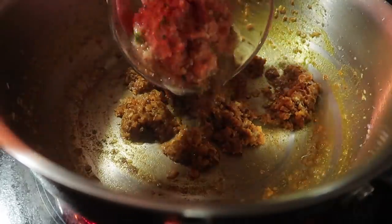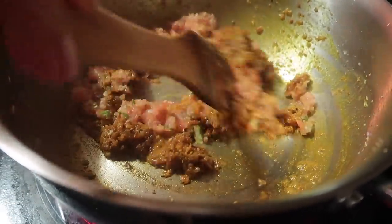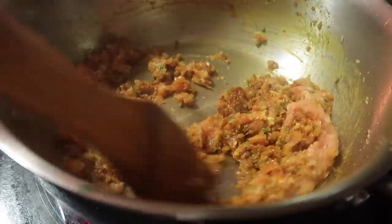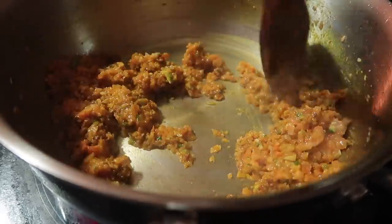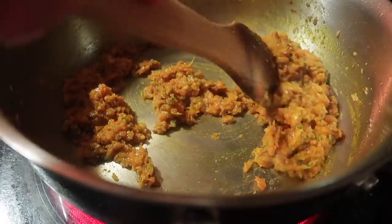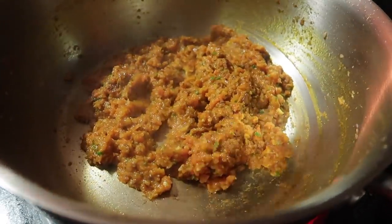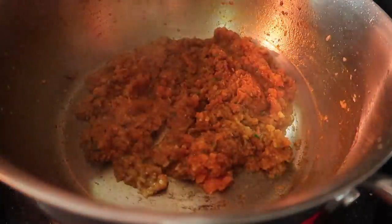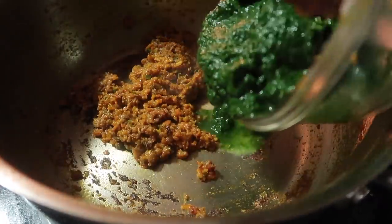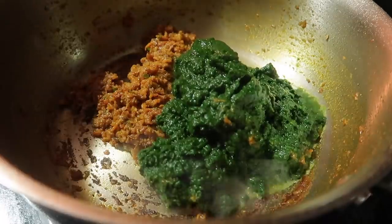After mixing the spices, I'm going to add the tomato paste. Now we'll cook it well so the oil separates from the tomato paste. I will mix the tomatoes into the mixture so it is cooked well. We will cook it for 2-3 minutes — we don't need to cook it too long because the tomatoes are already cooked.